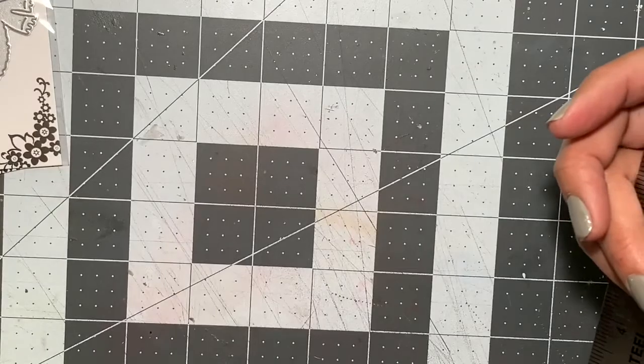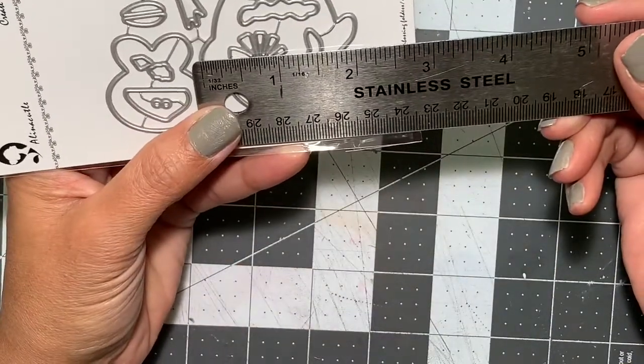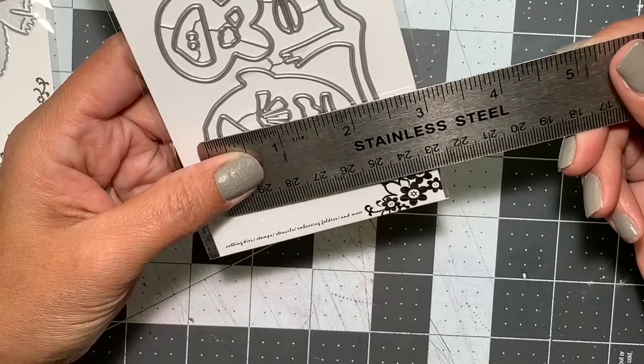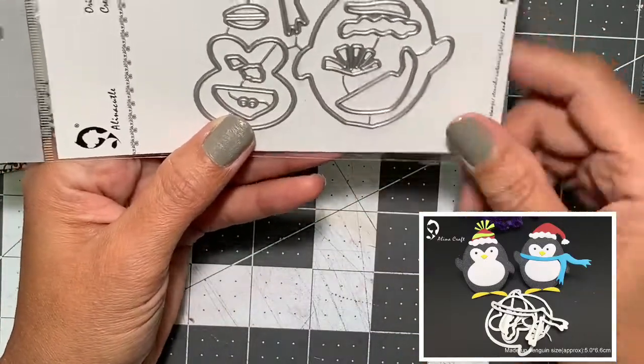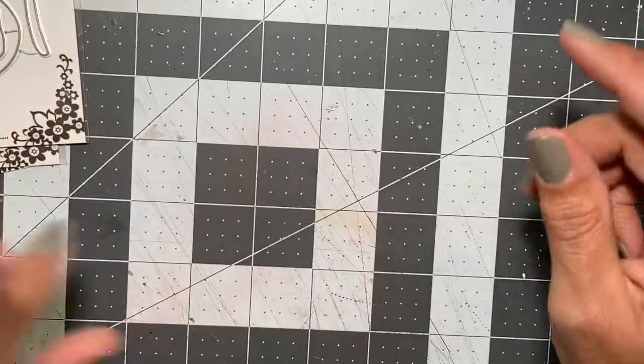I also picked up this penguin die. The penguin measures a little over two inches both in height and width — that's just the body, not including any of the added embellishments like the hat. You can make both a male and female version, and I can't wait to get started with it.